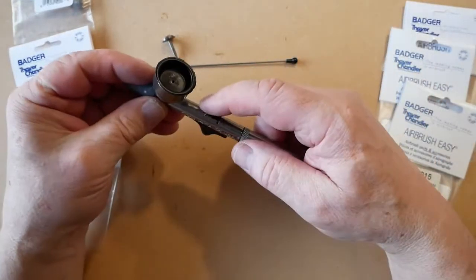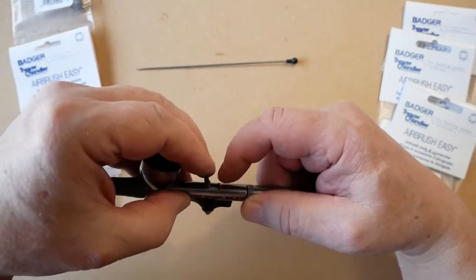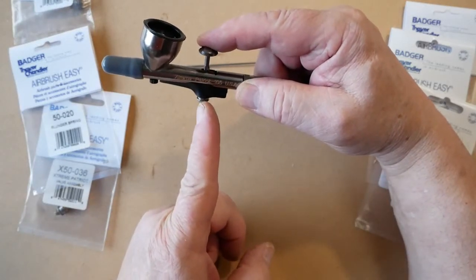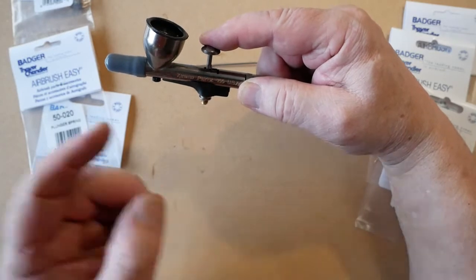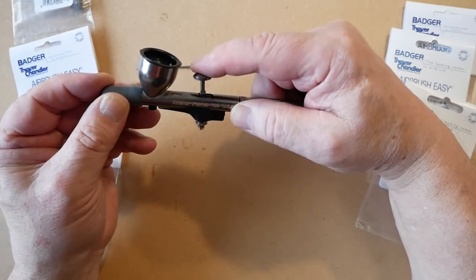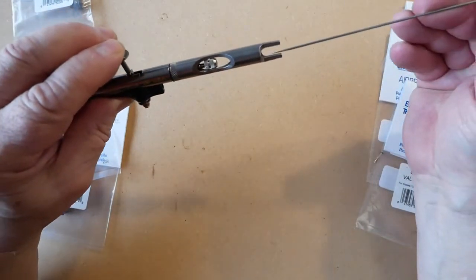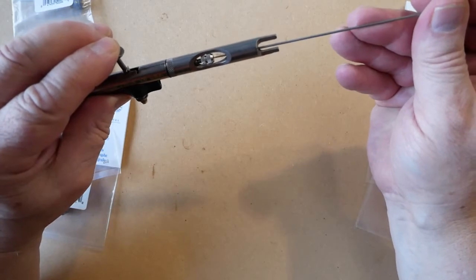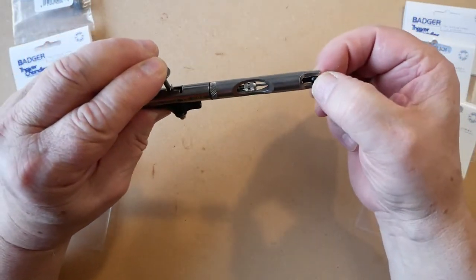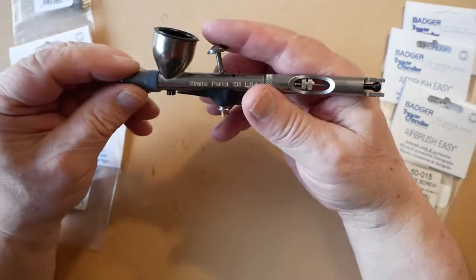Pull the back lever back so we can fit the trigger into position. As a rule of thumb, if the trigger is sitting in line with the center line of the air valve, it is normally in the correct position. If you gently push it down you can feel the spring working in the air valve, so we know it's correct. Then slide the needle in nice and gently — once the needle stops, don't give it any force whatsoever. Tighten the needle chuck up.